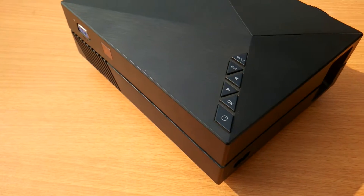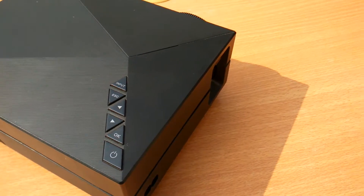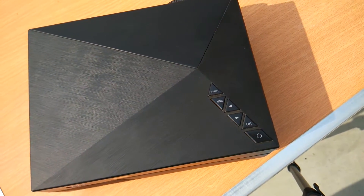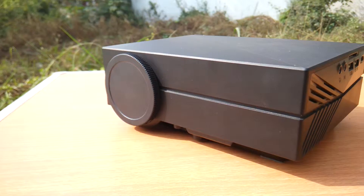Hi, welcome to Unboxers. This is Harjot and today we are going to unbox a special gadget. You all might have already guessed it from the intro — it's a mini portable LED projector, all the way from China. So without further ado, let's jump into the unboxing of this exciting product.